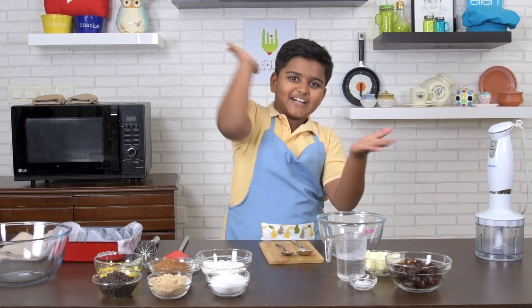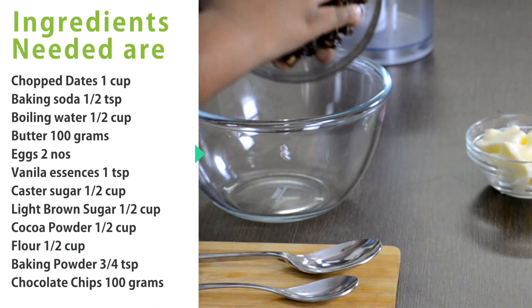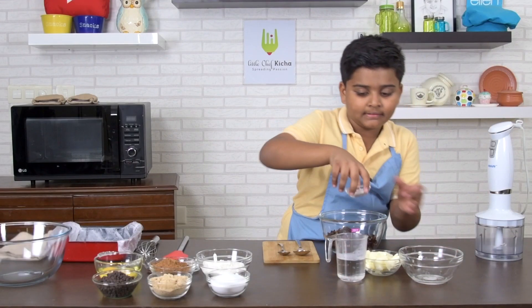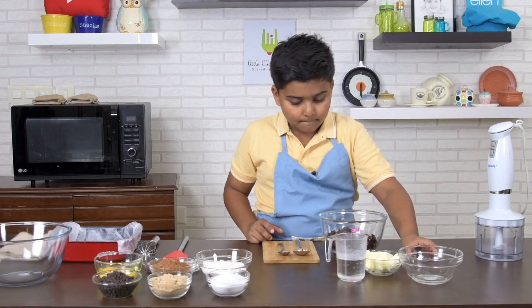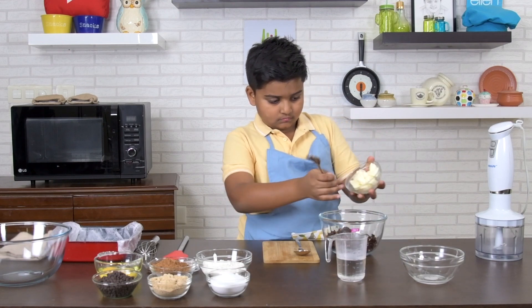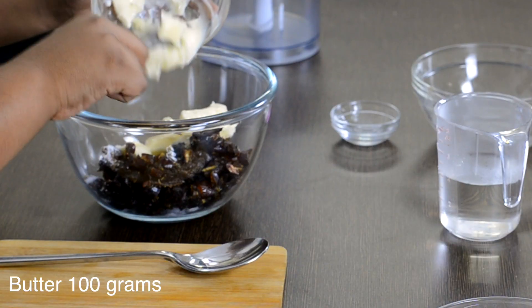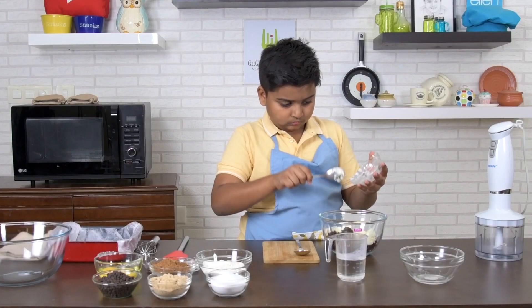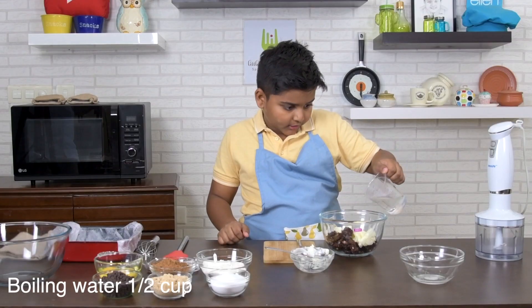Let's get started. First, in a bowl, add chopped dates, baking soda, and butter. Add boiling water.